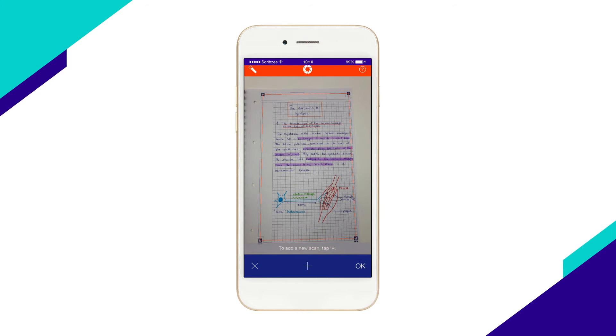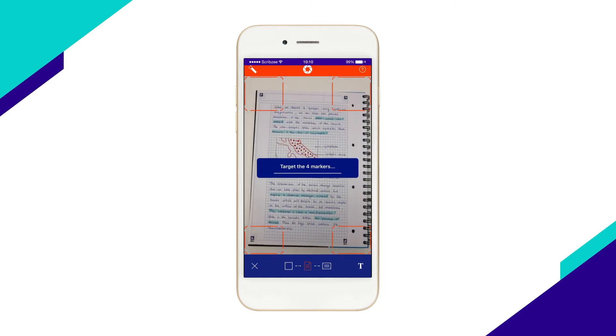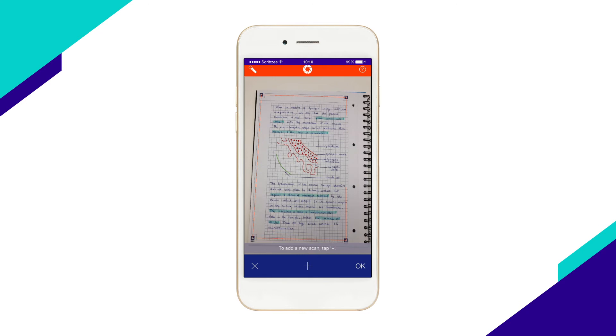To add more pages to the scan, select the plus icon. Add as many pages as you want, just keep selecting the plus icon after each scan.